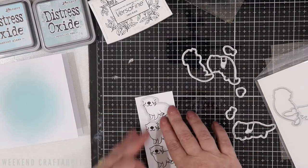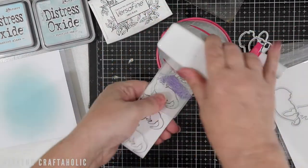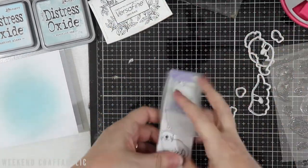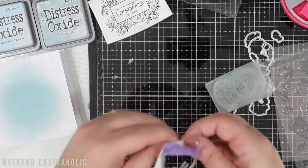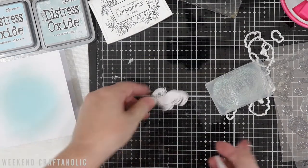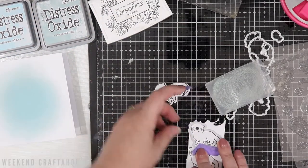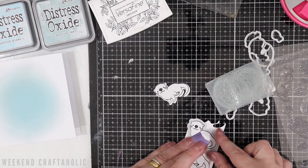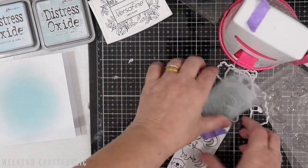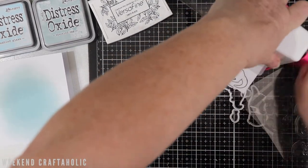I'm going to run these through my die cutting machine before I colour them. I know it's probably not a popular choice - a lot of people colour them first - but my die cutting skills are not the best, so quite often I don't get a very good even margin around the edge of the die cut. So where I've got the black outline of the otter, that little white edge doesn't always work out so great. So many times I've spent time colouring and loved the effect, only to ruin it when I put it through the die cutting machine, so this is my trick - I always run it through first.